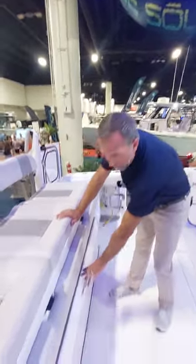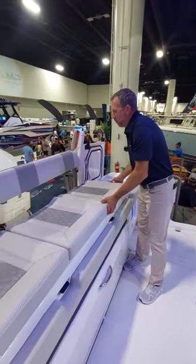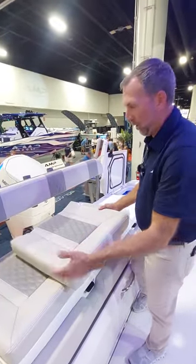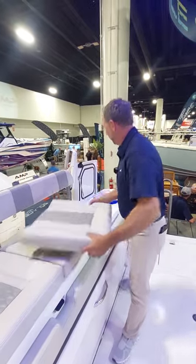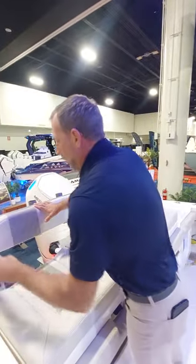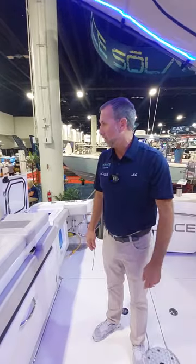There's a fold-down back seat. The seat cushions on this boat are all removable and use magnets instead of snaps. All the vinyl used is silicone versus marine-grade vinyl, which really reduces sun degradation over the years. This is a removable backrest with rod holders and armrests. You've got rod holders across the entire stern of the boat.